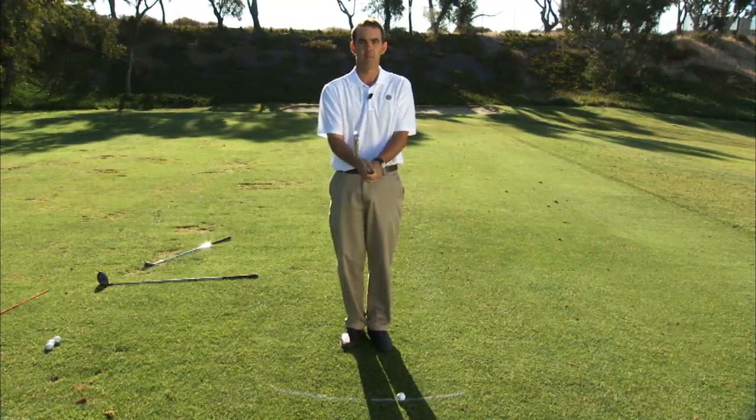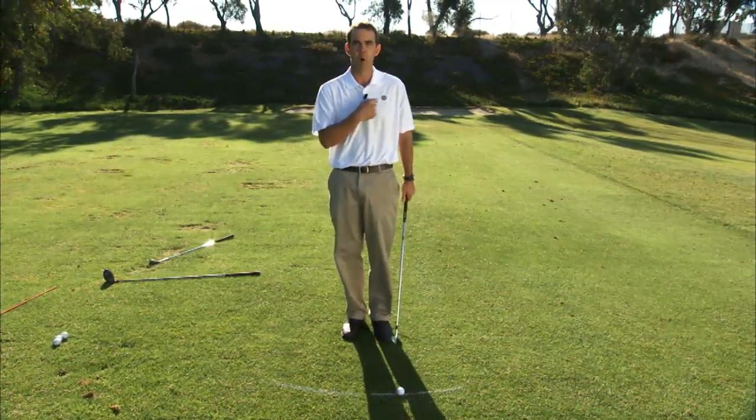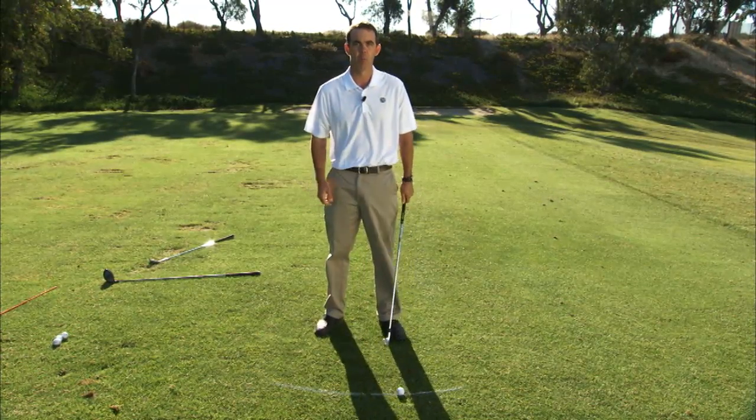So to go through this again, what I recommend is use your sternum for ball position and start with your feet together. Hope this helps.